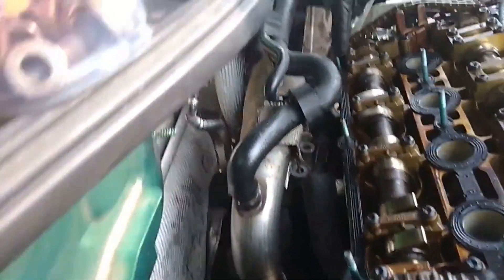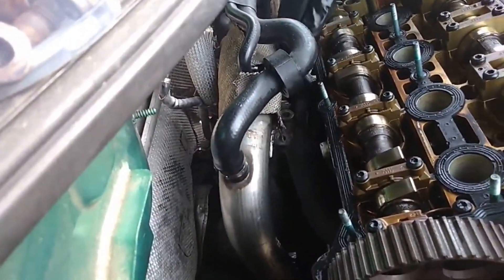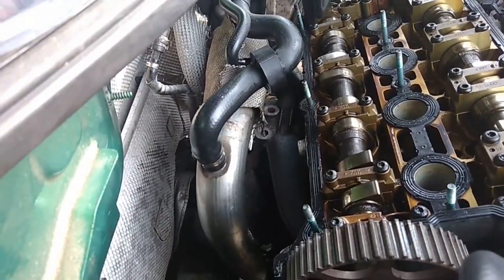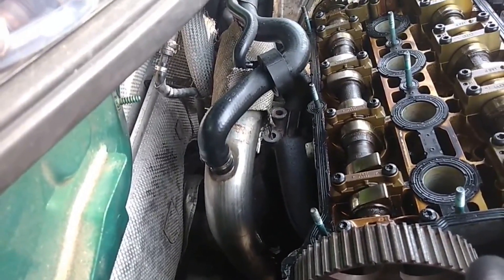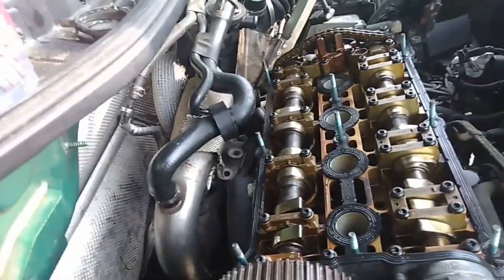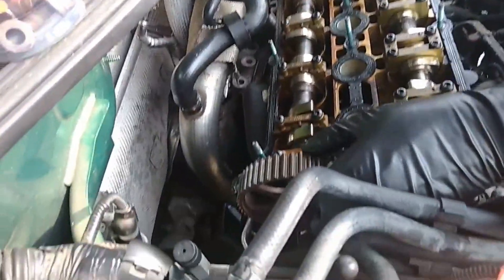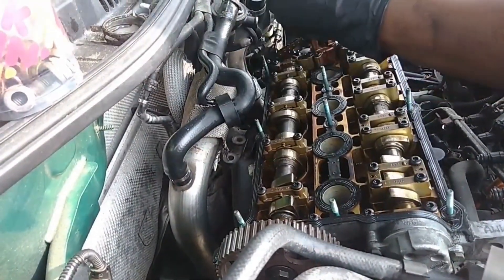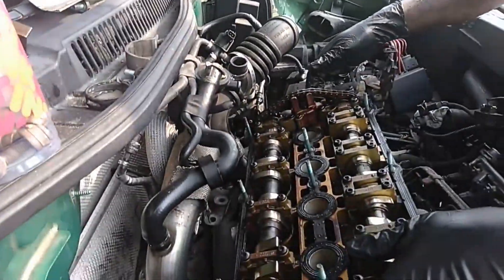First I tried to take the exhaust manifold loose and realized they had three bolts up here. Mocha actually told me about them, so I went ahead and took those bolts off to basically separate the turbo from the turbo manifold. Now we are about to lift the heads off and see how that looks. This is the heat shield for the manifold.